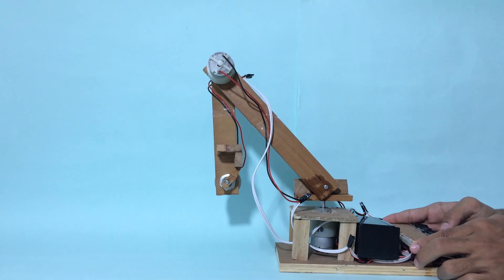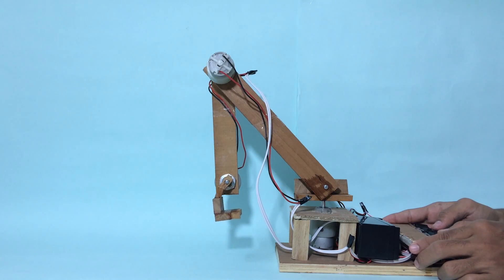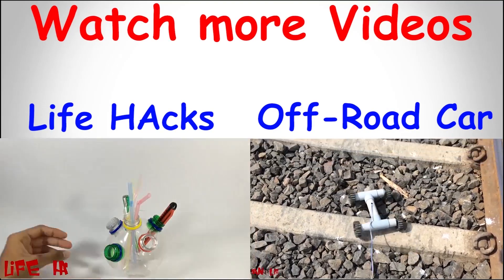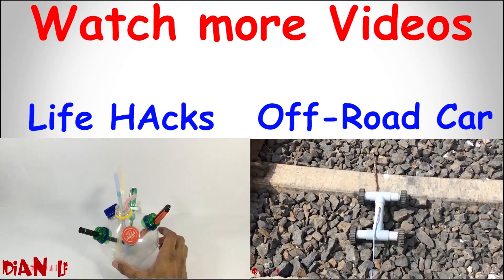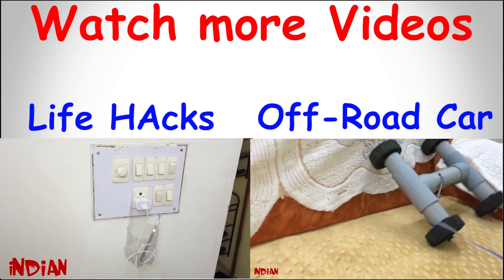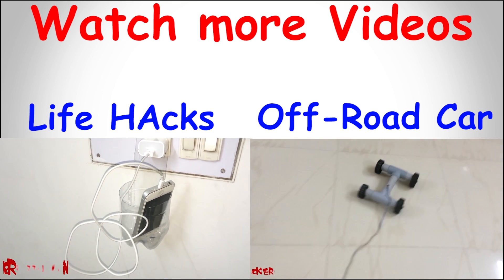Isn't it cool? Then don't forget to give a thumbs up, and you can subscribe to my channel for more stuff like this. You can click on that annotation for watching more videos. Thanks for watching and supporting us. Have a good day. Bye.